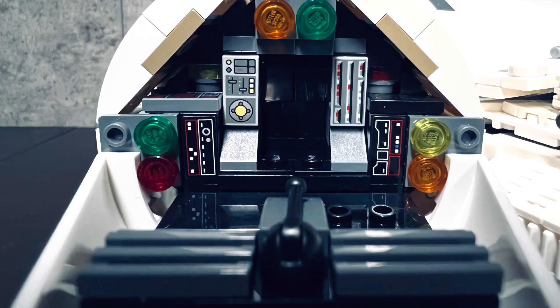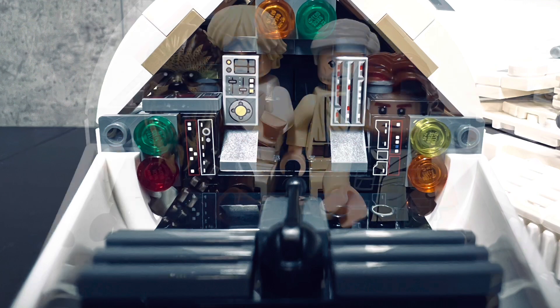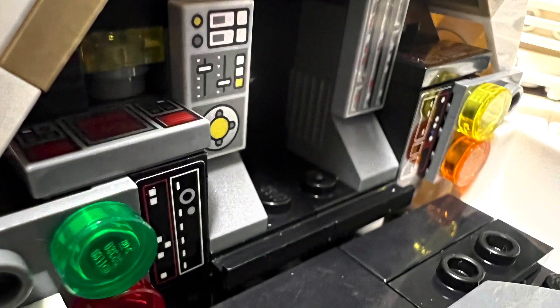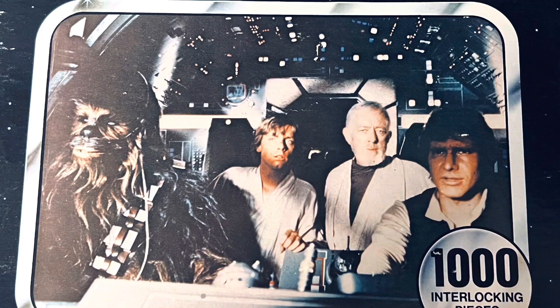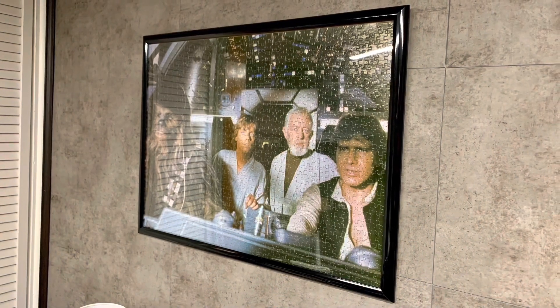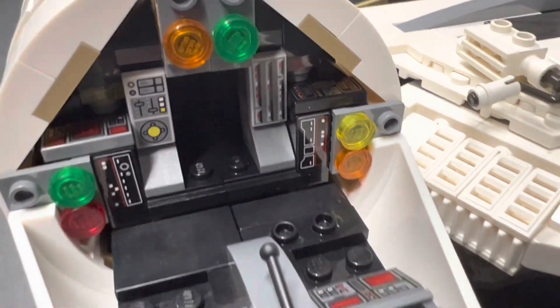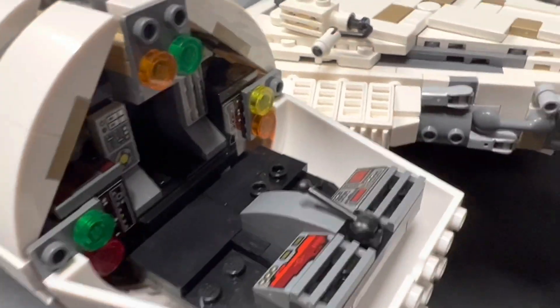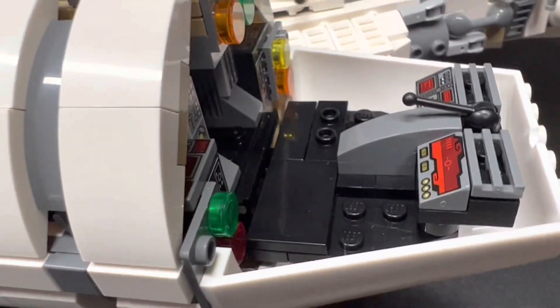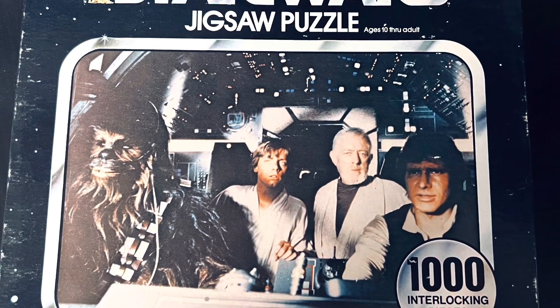I rebuilt the cockpit with a better mixture of printed tiles, slopes, stickers, and round colored translucent pieces. I had a lot of fun remaking this classic image with minifigures. A little side note: since my first video on this channel, I've had an original 1977 Kenner 1000-piece puzzle of this image hanging on the wall in my Star Wars room. In 2021, shortly after my dad and I built the UCS Falcon set, I found a sealed-in-box copy of it on eBay. Not gonna lie, that puzzle took us just as long to build as it did the LEGO set — eight days.